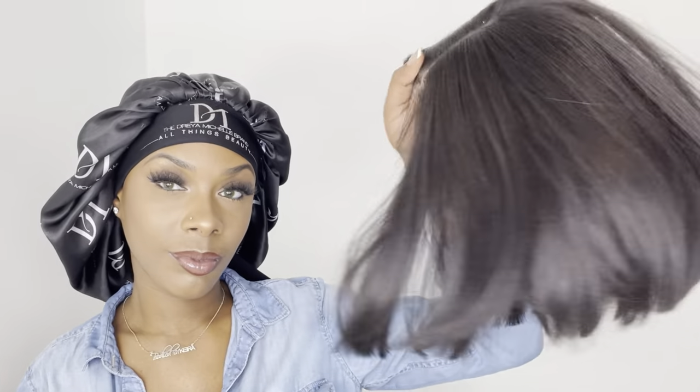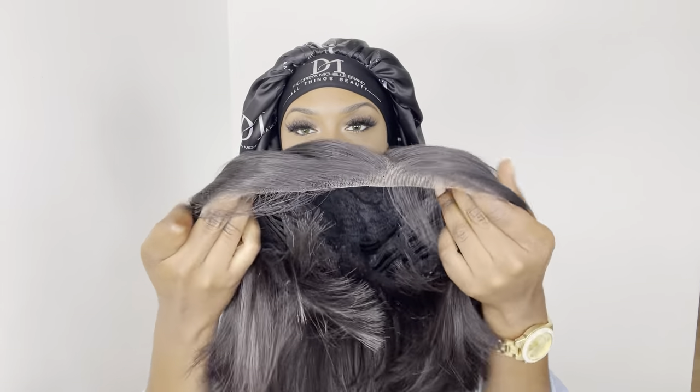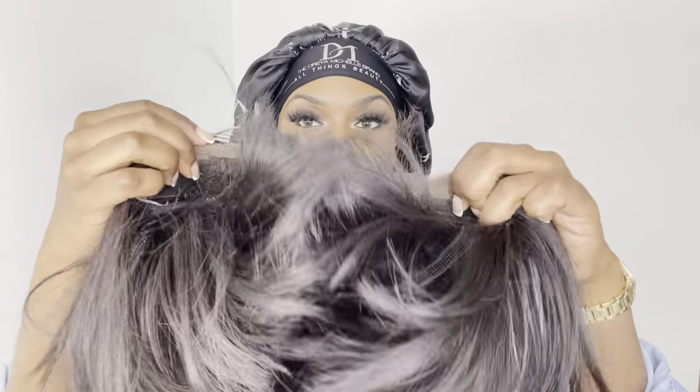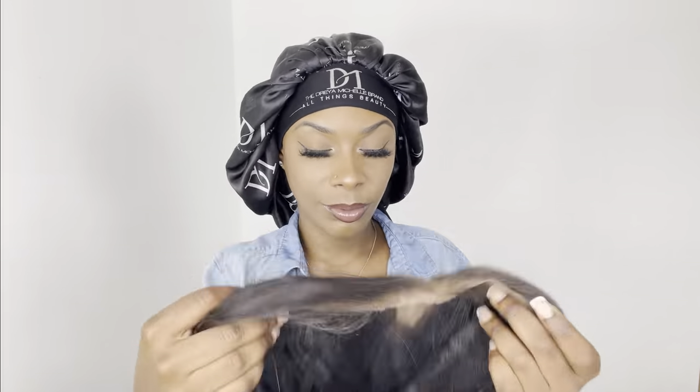Are y'all ready for the install? First I go in and apply some makeup powder underneath the lace. Right there in the back is where I hook the adjustable straps, and I'm also going in with a brown stocking cap underneath the wig.